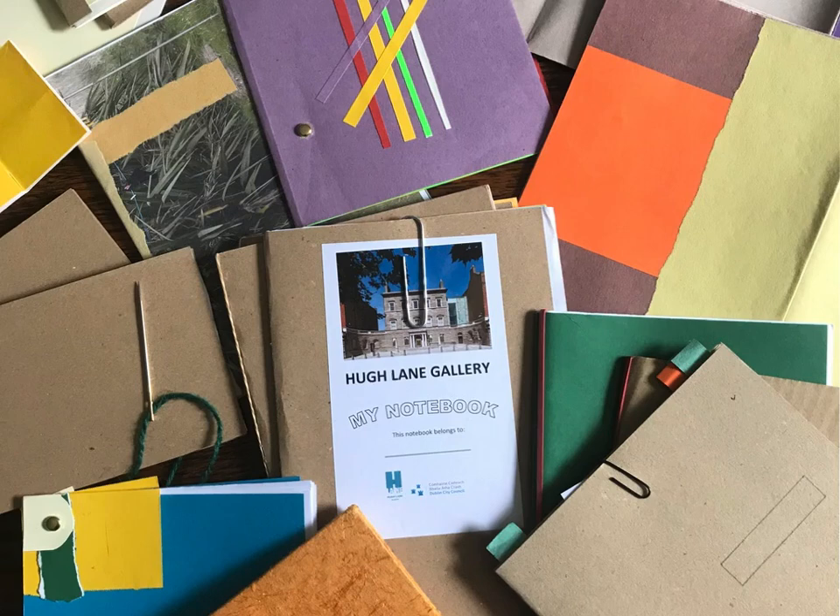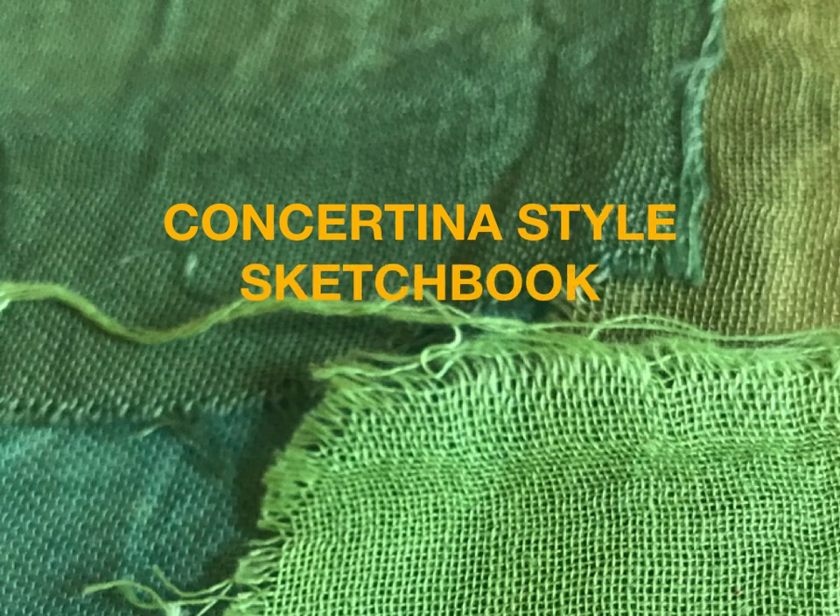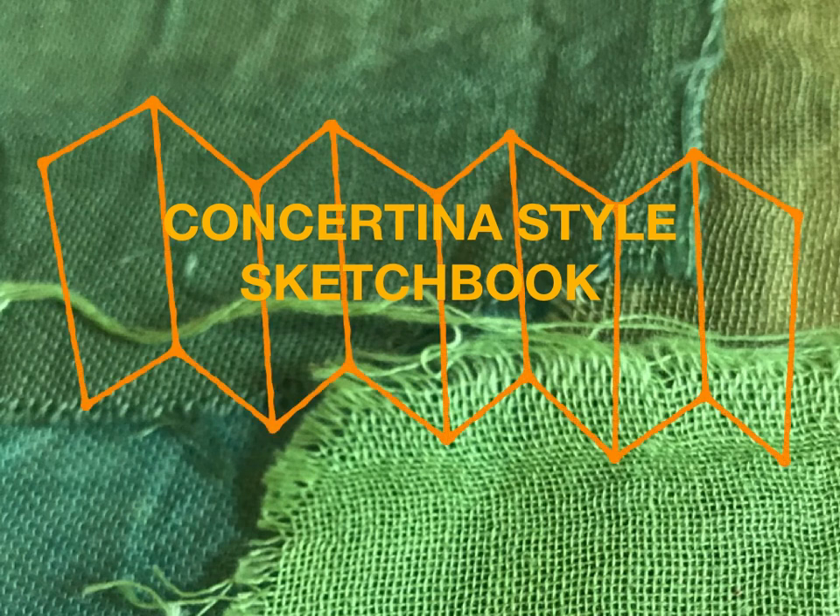As an artist, I particularly love making my own sketchbooks. You can choose your own paper depending on whether you wish to sketch, collage, write or paint. I would like to show you how to make a concertina style sketchbook. You can make them any size or length and they are really easy to make.